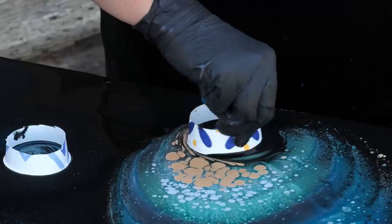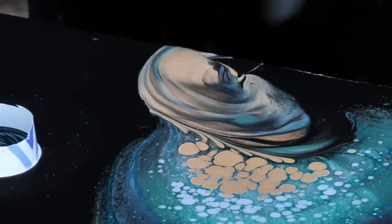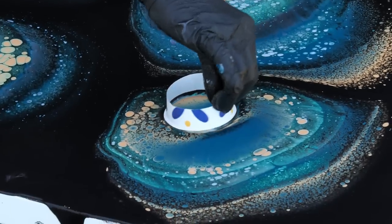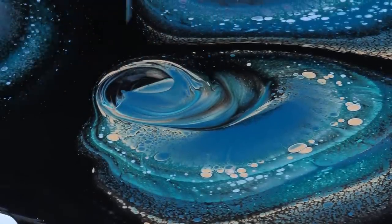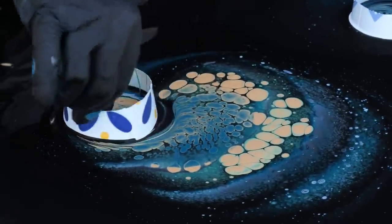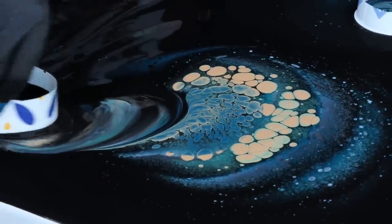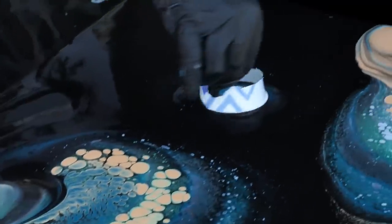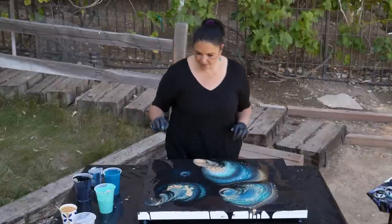I'm just going to take this and kind of pull that black across the surface of the canvas. That's really cool. Here's one, here's two, and here's three. This one didn't quite do it as much because I wasn't pouring it from up high — so height is important.